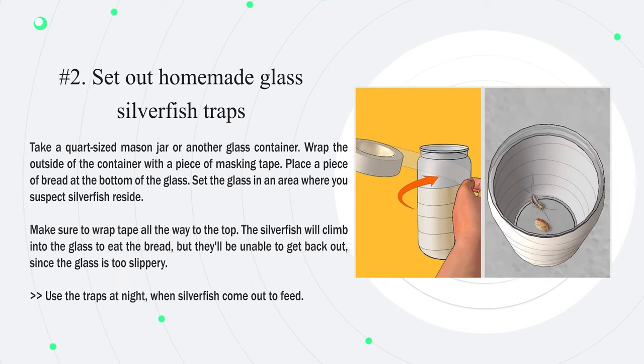Number 2: Set out homemade glass silverfish traps. Take a quart-sized mason jar or another glass container and wrap the outside with a piece of masking tape all the way to the top. Place a piece of bread at the bottom of the glass and set it in an area where you suspect silverfish reside. The silverfish will climb into the glass to eat the bread but will be unable to get back out since the glass is too slippery. Use the traps at night when silverfish come out to feed.